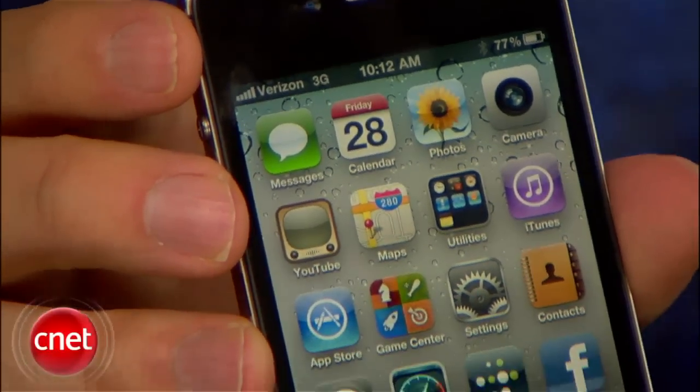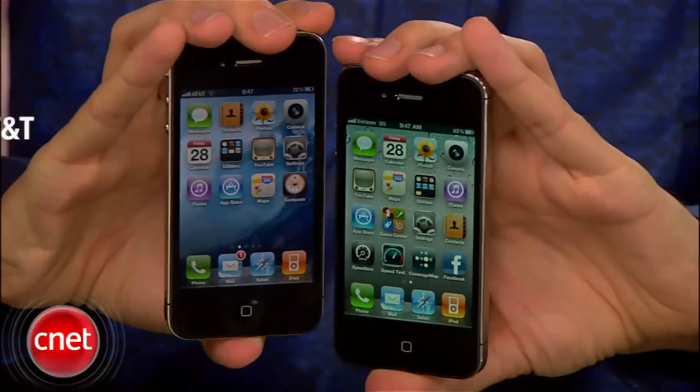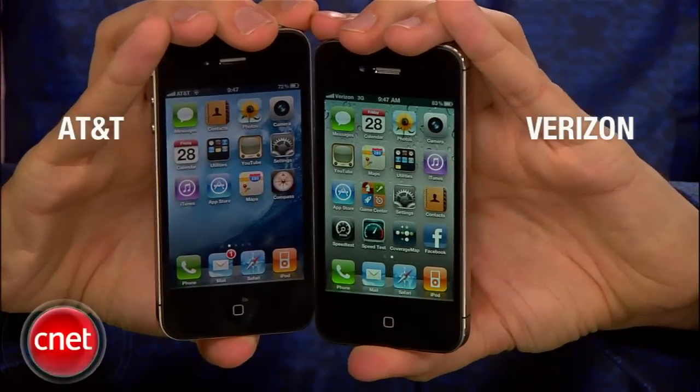I was very happy when Verizon and Apple announced this phone in early January. Sure, it's great that AT&T is no longer an exclusive carrier, but I'm more excited that a long-discussed rumor has finally been put to rest. The Verizon iPhone is almost the same device as its AT&T counterpart. There are a couple of differences and one that's pretty important, but it's still the same phone in most regards.